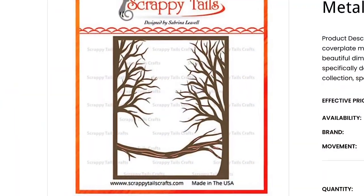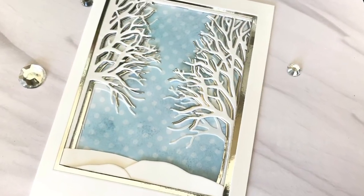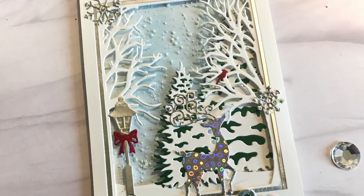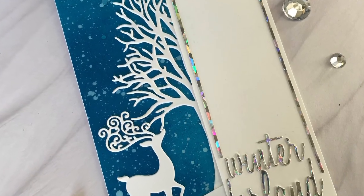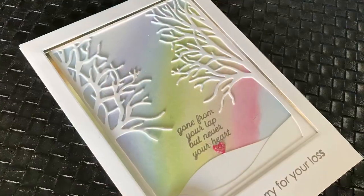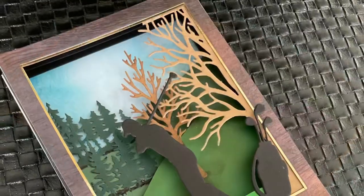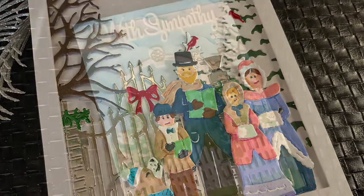Trees are the other thing I find enormously useful. This set finds its way into so many of my cards as a foundation — you could put a house or a snowman, anything in a wintery scene. Whether you're using both trees as the cover plate or just one to get twice the cards, I've also used the trunk cut from the middle in a beautiful arrangement of poinsettias. One of my favorite cards is the sympathy card for pet loss, and this one also works in browns — anytime I need a tree.